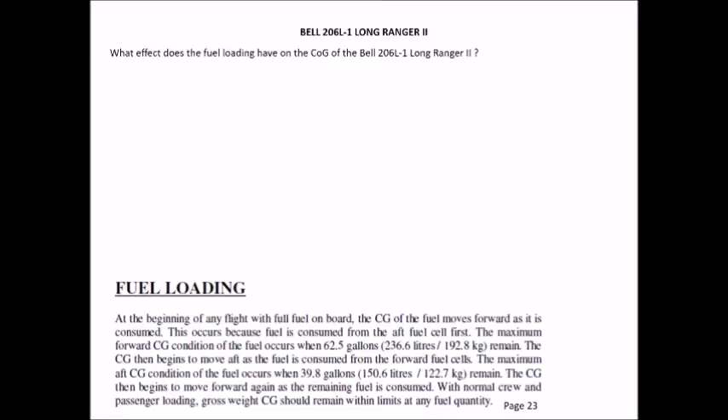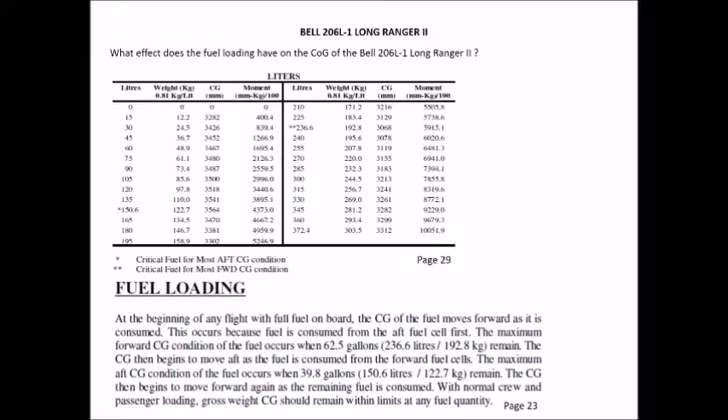Once you move on to burning fuel from the forward tank, the centre of gravity moves to its most aft position, before the fuel in the main tank is burnt, bringing the CG back to a more central position. On page 29 are your fuel conversion tables. Your critical fuel for the most forward CG position occurs at 236.6 litres, and the critical fuel for the most aft CG condition occurs at 150.6 litres.